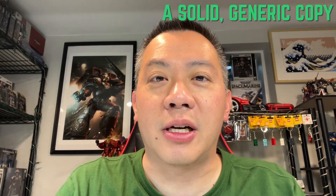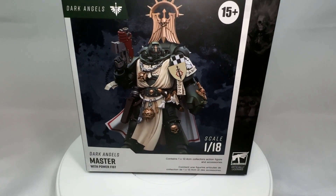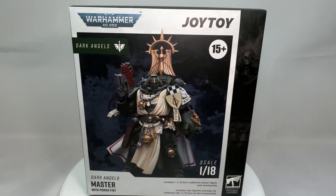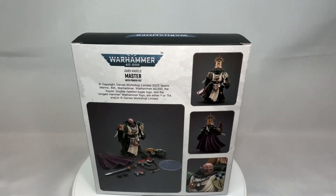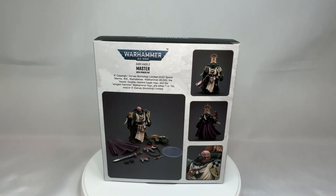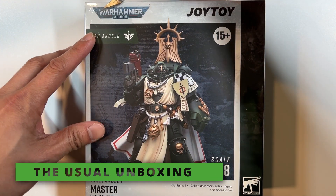Welcome on in folks, this is Sprues and Studs, and once again we have yet another action figure to review. In this one we are going to be taking a look at the generic Dark Angels Master to see if there's really any difference between this one as well as Lazarus, and we're gonna see if this action figure is going to be worth your hard-earned dollars. Dark Angels Master unboxing time.